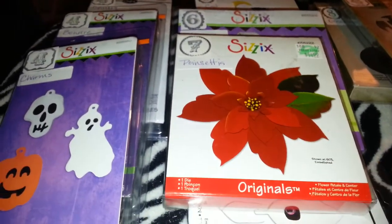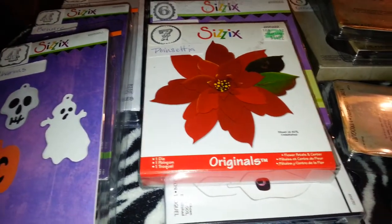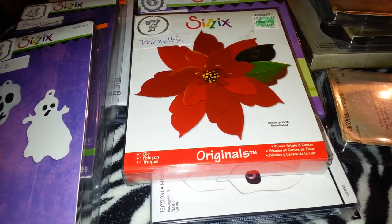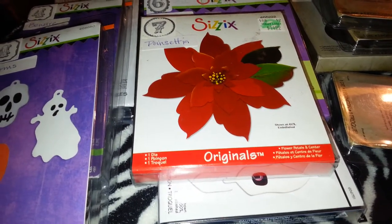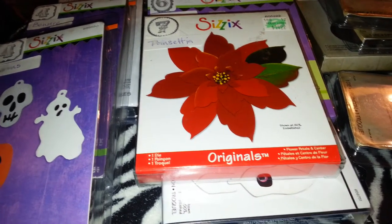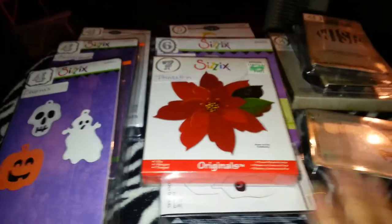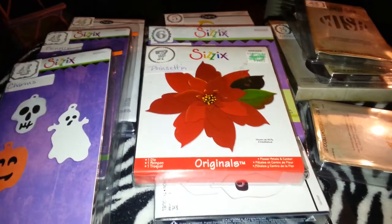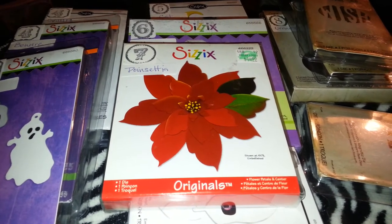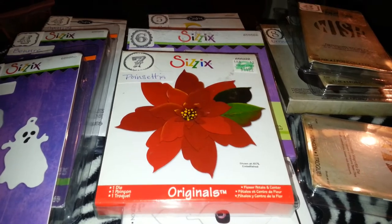These are all individually priced plus shipping. Now if you were to buy the whole set, you would save a couple of dollars and get them for $50 — the entire lot. US and PayPal only. PM me or leave me a message down below. Thank you, bye!